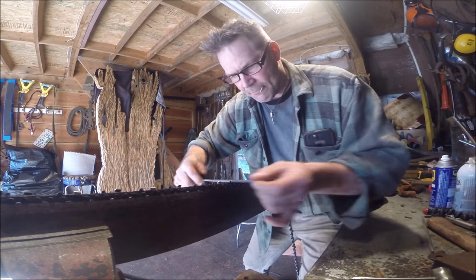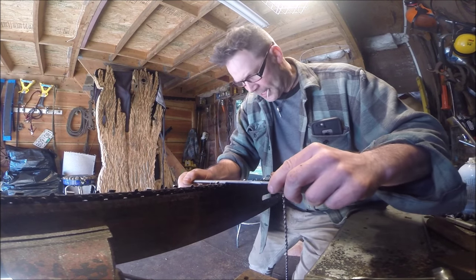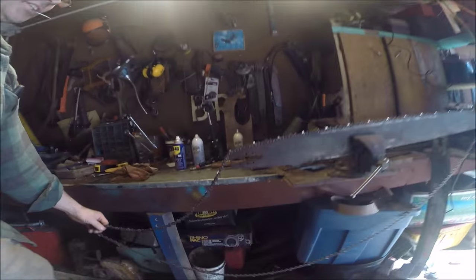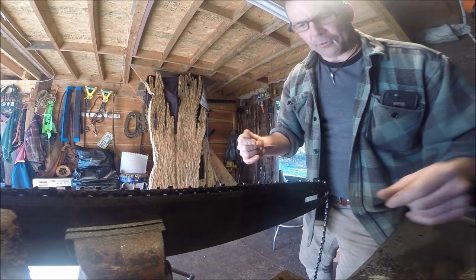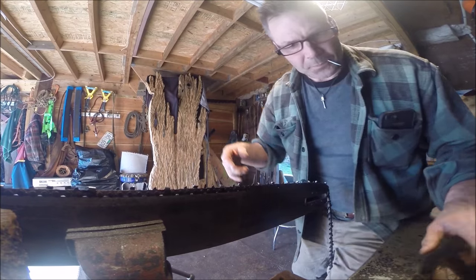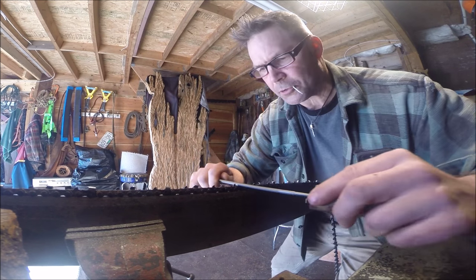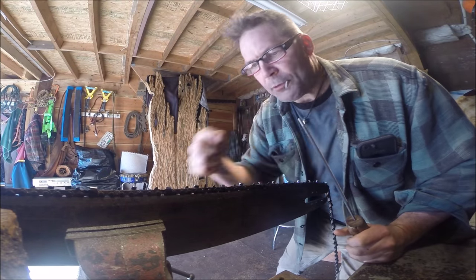I'm just giving you an idea of what the file does here. I just want you to see — look at this, guys and gals, women and children — look at how long this chain is. This is a four-foot bar but the chain is five feet long. Here's this gullet I'm always going off about. You gotta get the gullet out. There are a few different ways of doing that. As we file we look down and see that top edge but don't really notice the side.